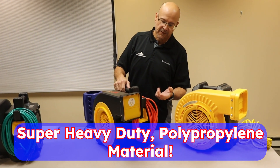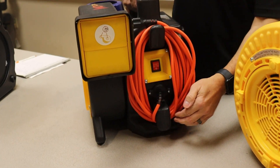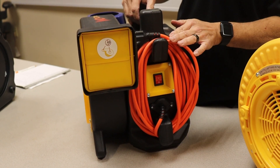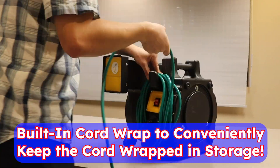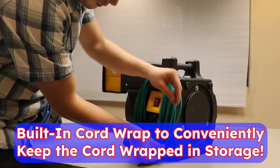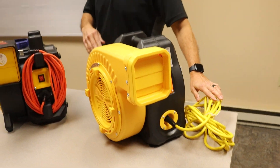You'll notice first off as soon as you see this blower, if you're familiar with the Zoom brand, we built in a cord wrap. A lot of requests for that. We're a progressive company, we keep advancing. So now you've got this cord wrap where you didn't have it on the old XLT version.